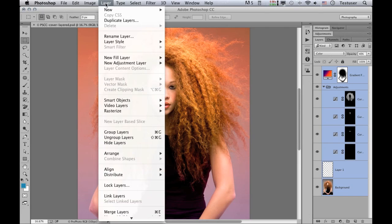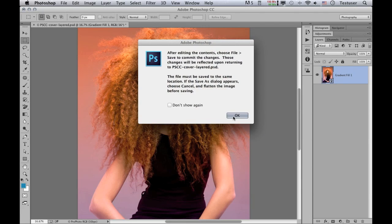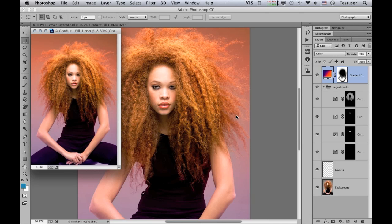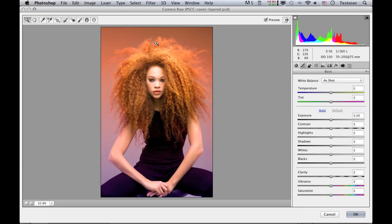Instead, what I'm going to do is select all of the layers — you can use Command Option A on a Mac or Control Alt A on a PC — then go to the layer menu, choose Smart Objects, and Convert to Smart Object. This has converted all of those layers into a single smart object. If I double click on that smart object, it opens up as a separate image showing its contents, which are exactly the same as what we saw before. Now working with the smart object, if I go to the filter menu and choose Camera Raw Filter, it opens up with all the layers contained within that smart object available to edit.